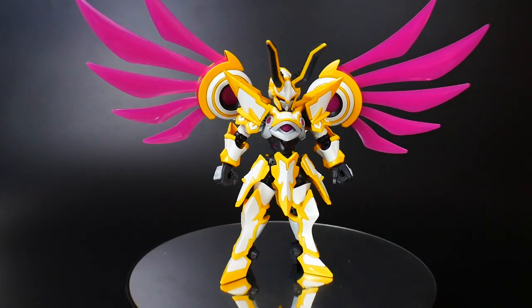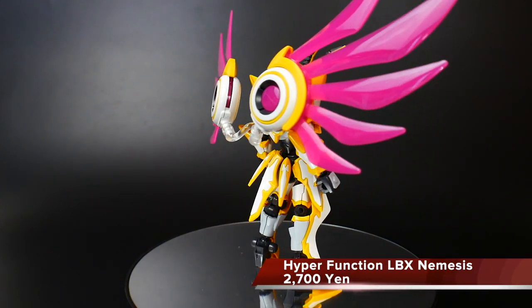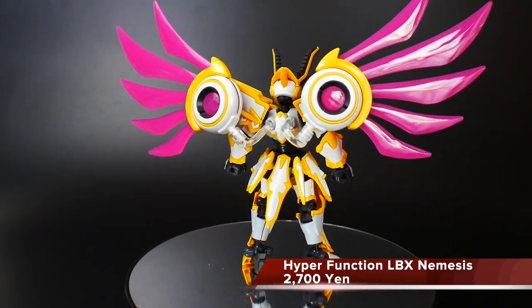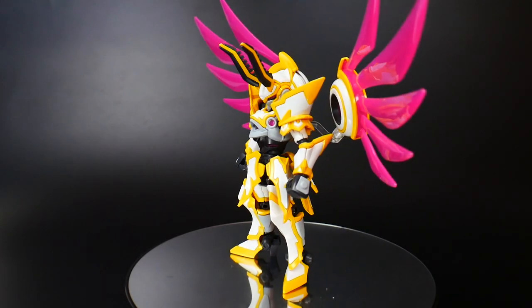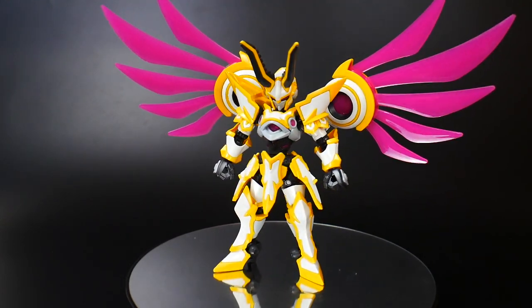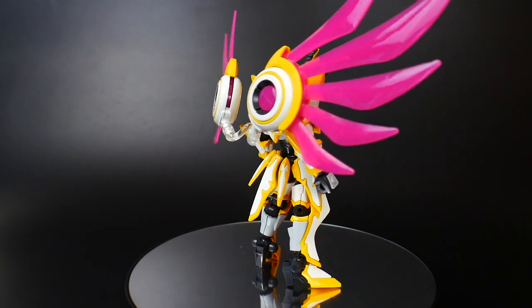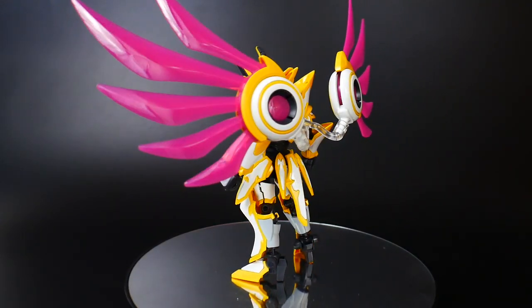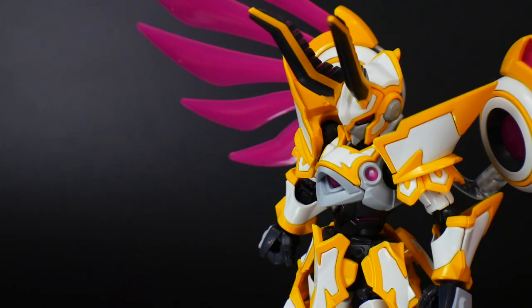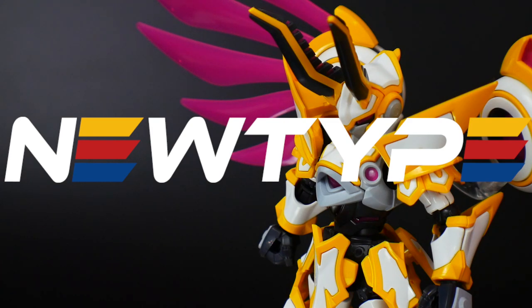Hey, what's going on guys, Kurosama here and today we're taking a look at another LBX kit — this time the Hyper Function LBX Nemesis. This is number four in the Hyper Functions line. You may be noticing it has a rename; it originally was the Lucifer, but they changed it because Bandai Spirits wants to sell this in the west at some point. If you want to pick up this kit or any other LBX kit, go to newtypehq.com and use promo code Kurosama to get 10% off any purchase. Let's get on to the review.